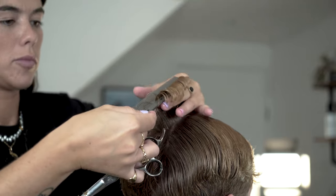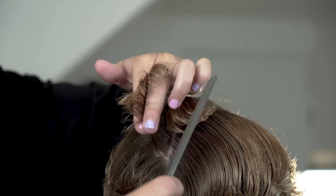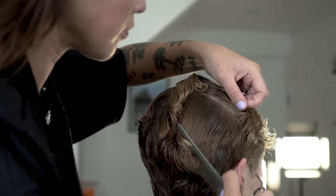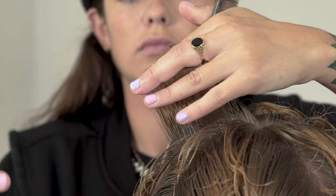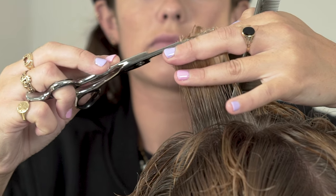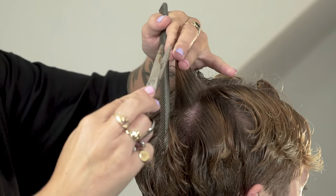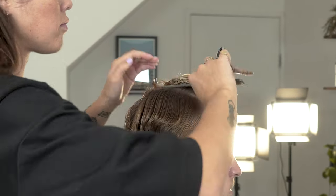Using your center guide, work to the back of the hair and round towards the head shape. Connect the back to the front by working in pie shape sections and removing the desired length.